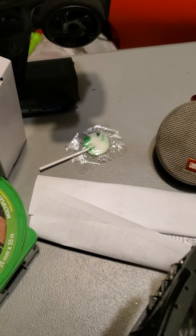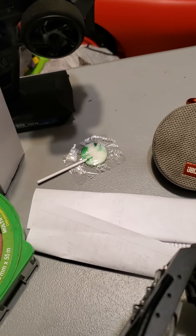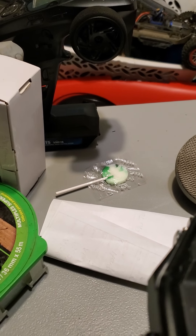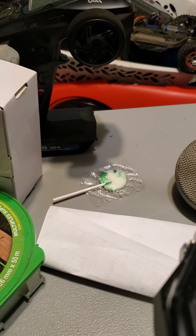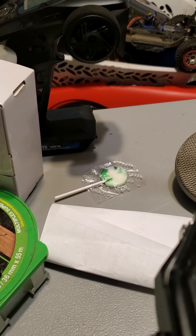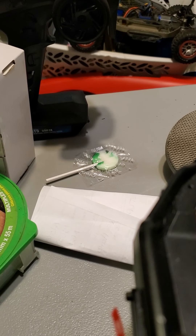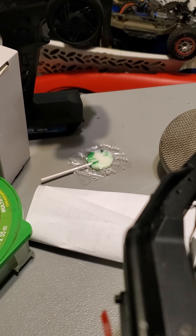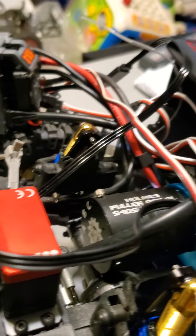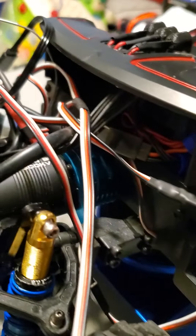Look at that — he gave me a lollipop! Nobody else gives you anything for free, but he actually gave me something free. Thank you, I appreciate it. I know my son will try to steal it from me but I'll probably give him half. I smiled and got excited — I told my wife, look, he actually put a lollipop in, that's cool!